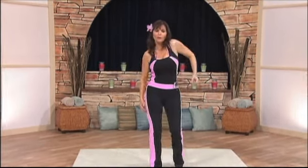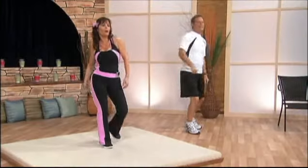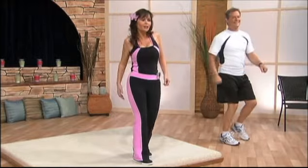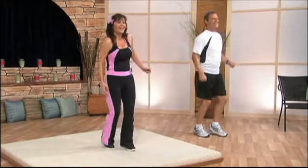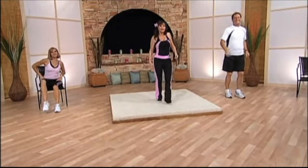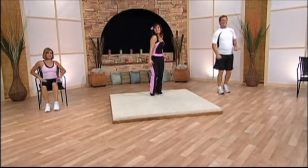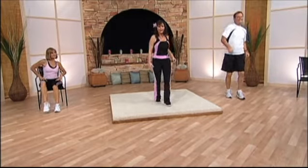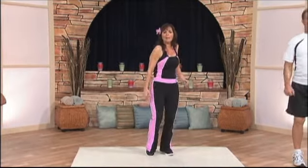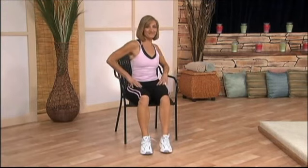Roll your shoulders forward — it doesn't matter if you're rolling back or forward, as long as you're moving. It takes two thousand steps to equal one mile. If you're a beginner, start out with this three days a week and increase to five days a week. You'll feel so much better, and before you know it you'll be stepping towards your goal of a younger heart!